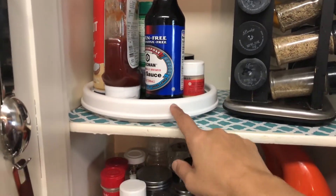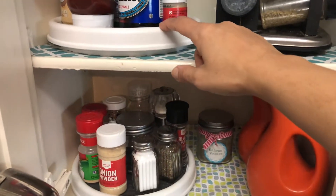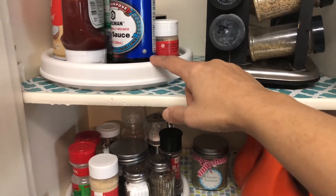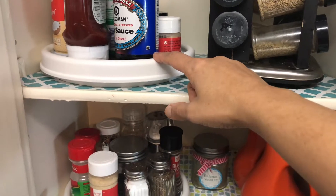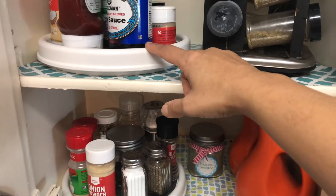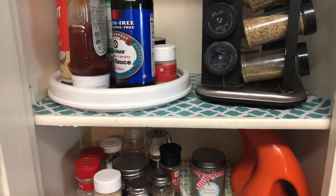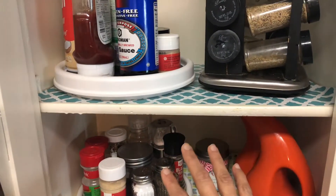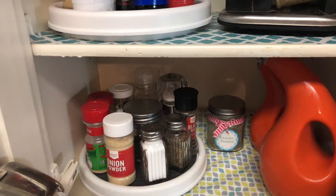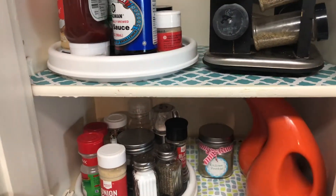On this lazy Susan I keep things I use for chicken marination and salad dressings every day, so it's very handy and functional. I bought both lazy Susans from Bed Bath and Beyond.